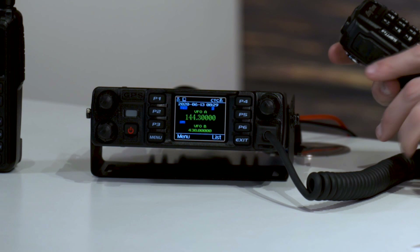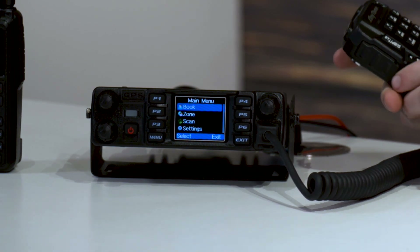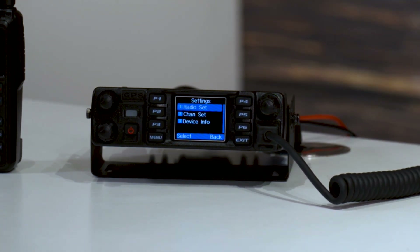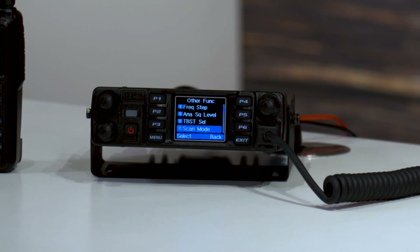First, I'm going to go to Menu, and then from there go down to Settings. Once we're in Settings, click on Radio Set, and then go down to Other Function.